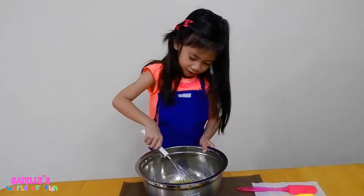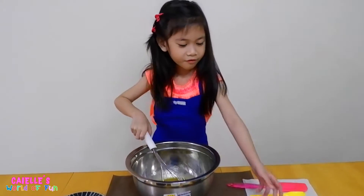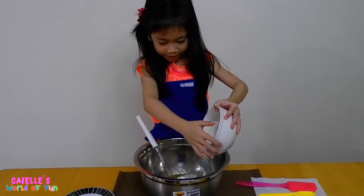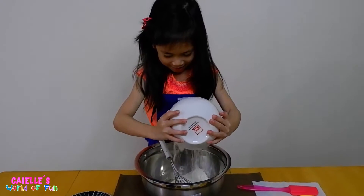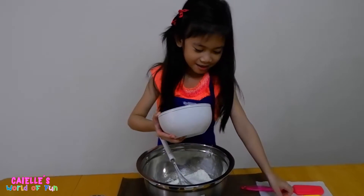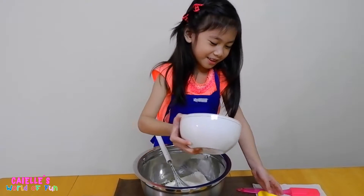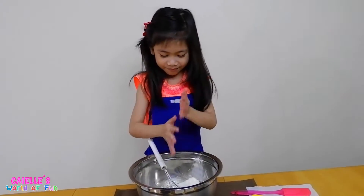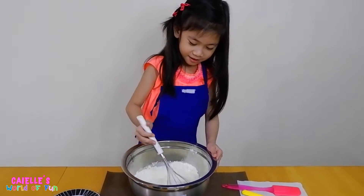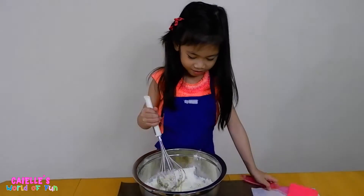Is this ready? What's next? What do you need to put next? Flour. Put the flour. Careful. There's lots of flour. Be careful — the hand and the spoon. You mix it again. Now this will be hard. You can use the spatula.